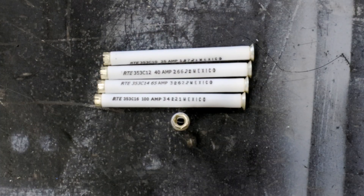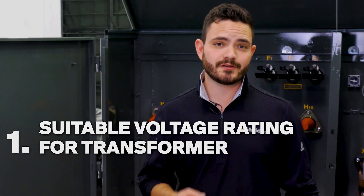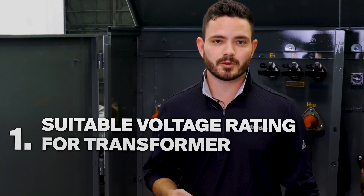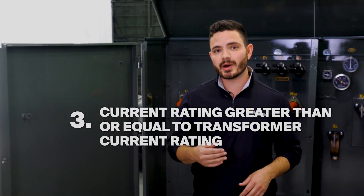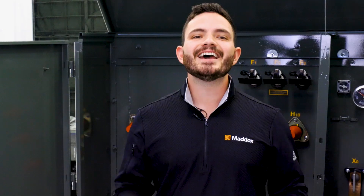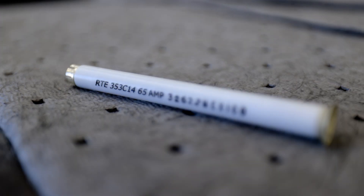To guard against overloading and short circuits, make sure your transformer fuses are sized properly. To properly size a fuse, you should choose a fuse with a suitable voltage rating for the rated voltage of your transformer. Ensure the fuse can handle the transformer's initial inrush current when it's first energized. The fuse must also have a current rating greater than or equal to the current rating of the transformer. And finally, make sure that the fuse can safely interrupt the maximum short circuit current that could occur in the transformer.